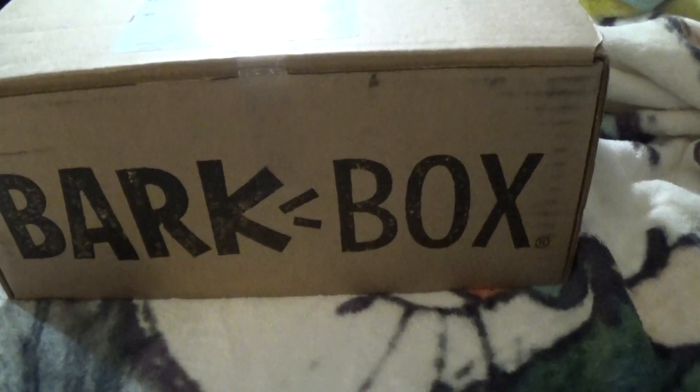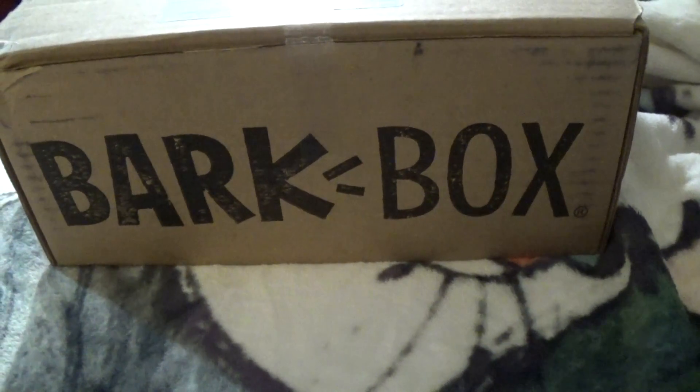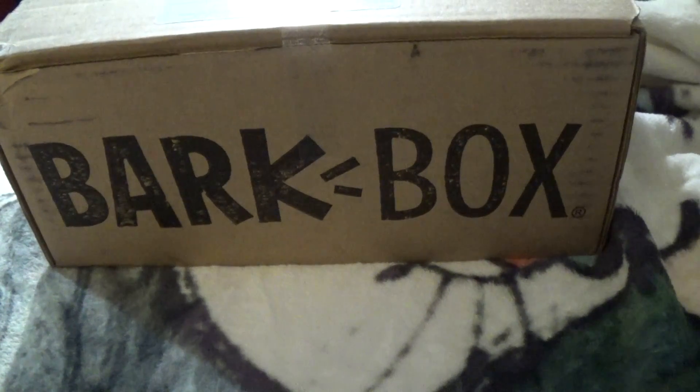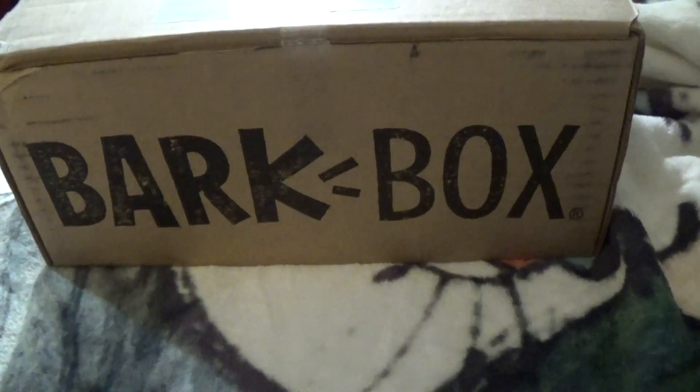The BarkBox is for dogs — naturally, bark. I hope that Cooper will really like it, and I'll go ahead and get his reactions to all the stuff as well. But I thought I'd just go ahead and open the box before he rips into it.